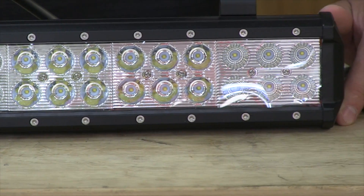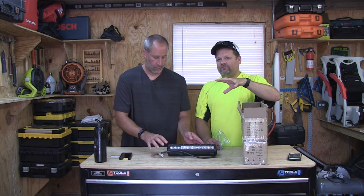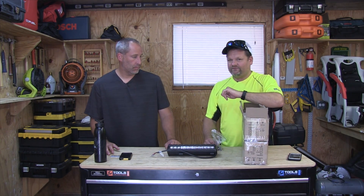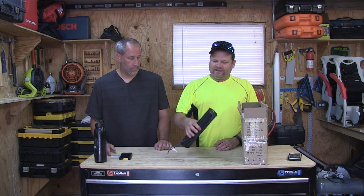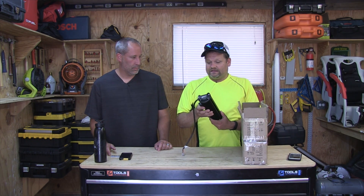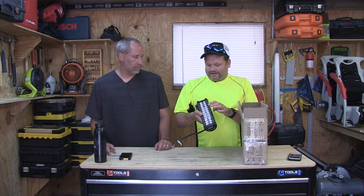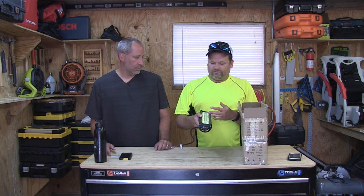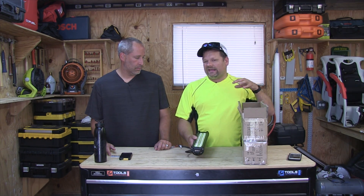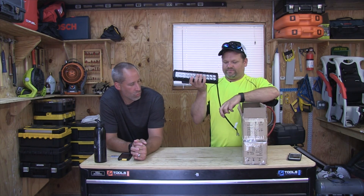We got two of them. We were going to put them on the Ventrack but I'm still figuring out exactly how I'm doing that because I'm putting other stuff on it first. It comes with some brackets, and honestly, the build quality feels solid — it's heavy duty with a big heat sink on the back. It has allen screws so you can take it apart and replace the glass, though they don't really sell replacement parts.